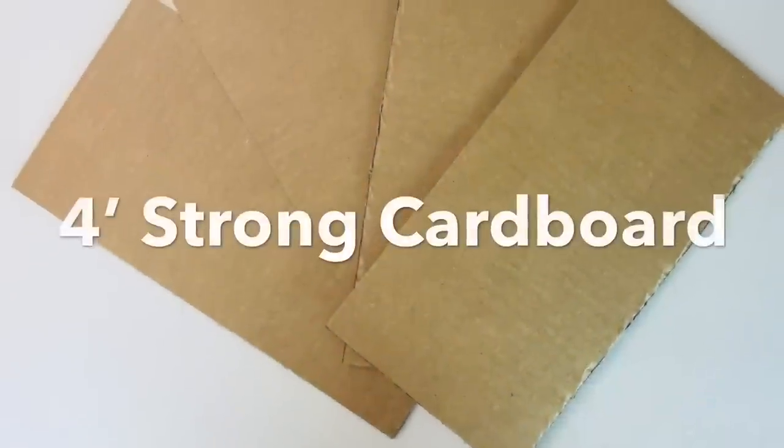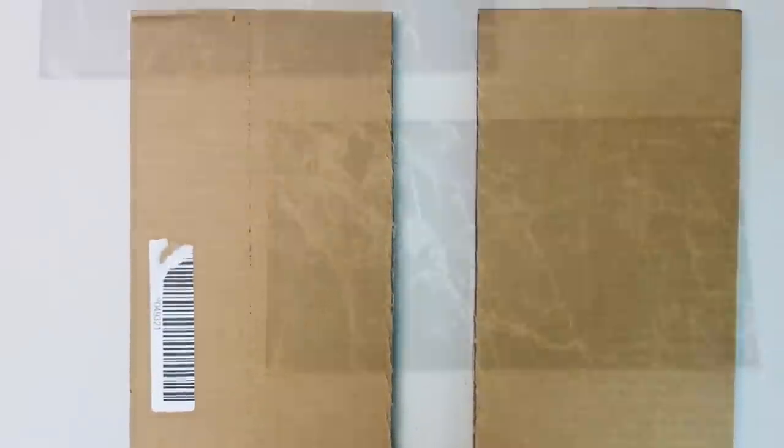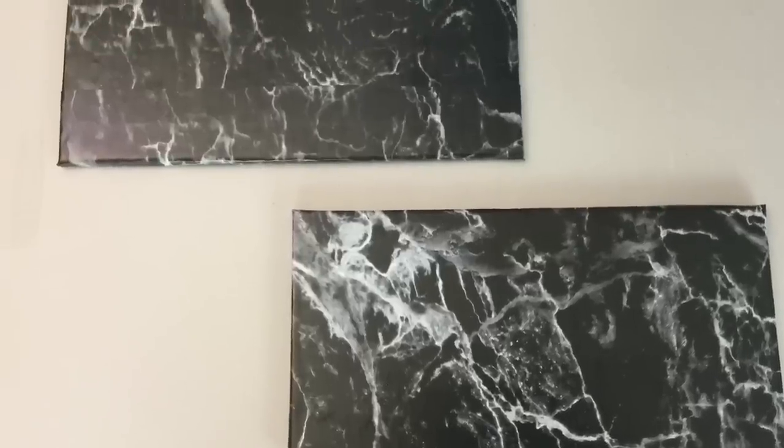Next I cut out four pieces of strong cardboard and glued two together to have a set of two, then I covered them with vinyl paper. These will be my extra shelves.